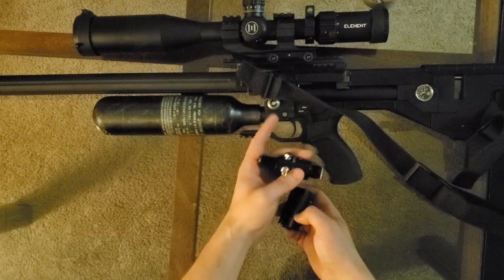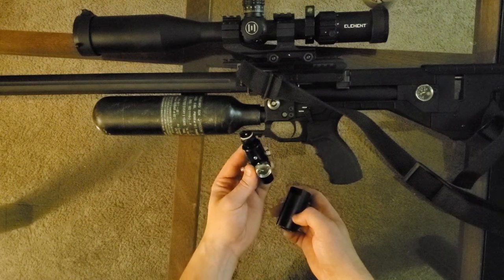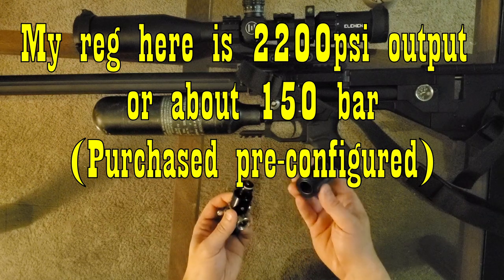This is on this Air Max Crate, which has a terribly designed regulator that creeps all the time. We're going to try to prevent that and get better consistency by using this regulator to double regulate the gun.